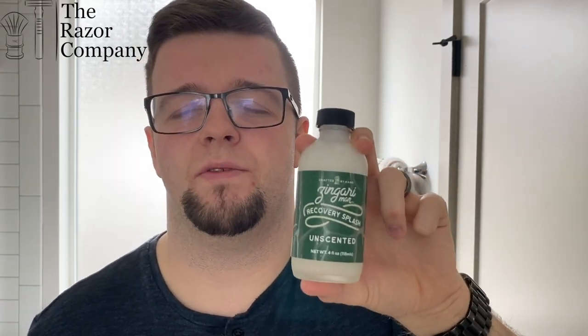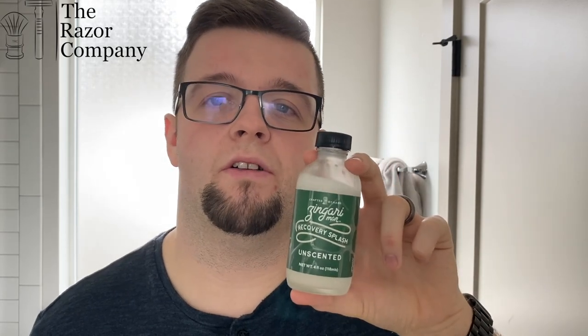Let's move on to the alcohol-free splash. If you like the scent with your post-shave but don't like the astringent, burning nature of alcohol, this is a really good option. You won't get the alcohol burn, and with this one specifically — the Recovery Splash from Singari Man — you get lots of incredibly high-quality ingredients, very much depicting a skin food splash with no alcohol. This won't dry out your skin; it would be very nourishing. This could cover both the skin food aftershave splash and the alcohol-free splash categories, making it a really, really good all-round option.